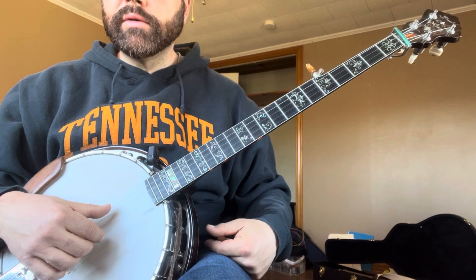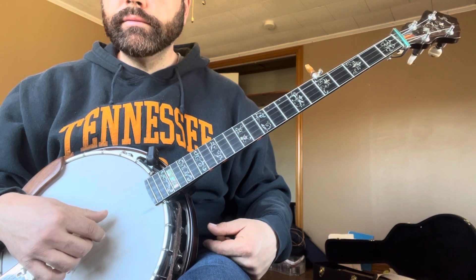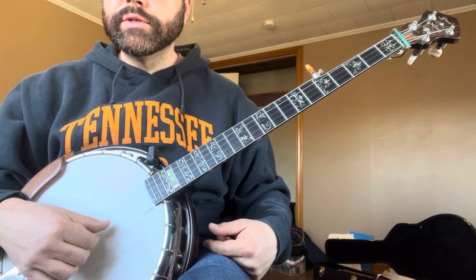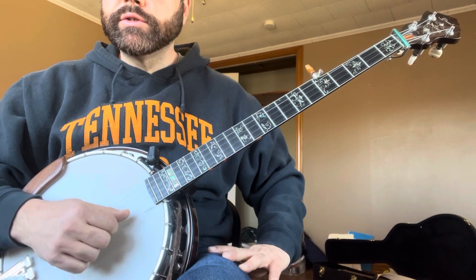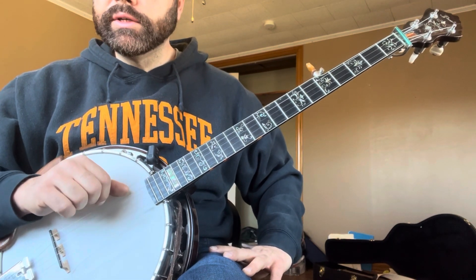Okay, so this is C tuning. We have a low C, fourth, regular G. The B string's tuned up to C. First string is still a D, and the fifth string's still a G.